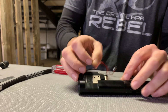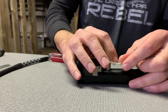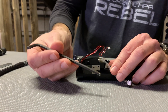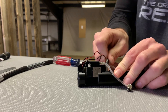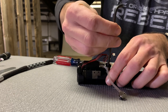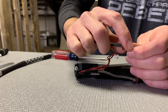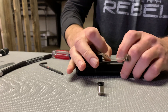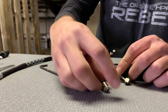Alright, so if you want to remove the fitting itself, you might notice there's no tool marks on the outside of it. This actually has a hex drive inside the fitting — it's for a four millimeter Allen wrench. Just drop that in and back it out. You'll see there's a crush washer on the end of it. That's all you have to do to remove it — there's no thread sealant or anything like that. It just seals via the crush washer against the surface of the cylinder.